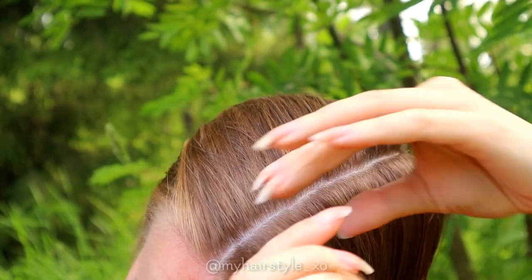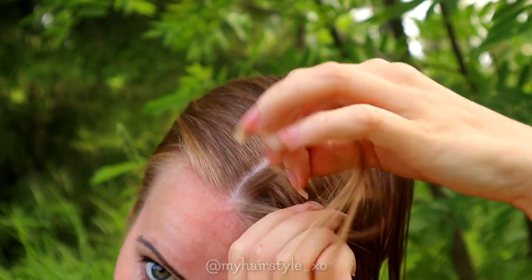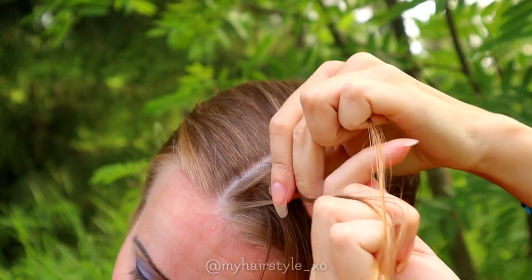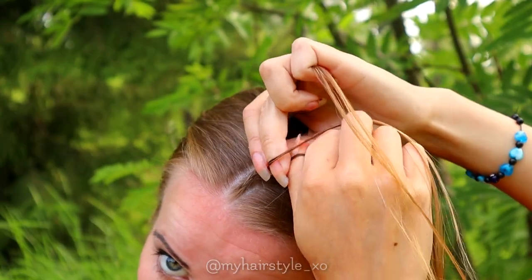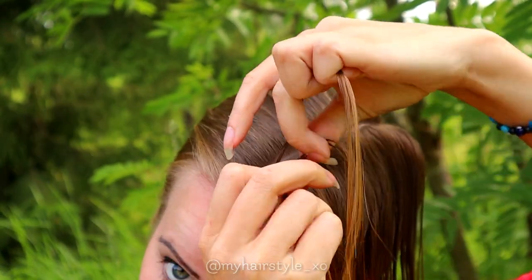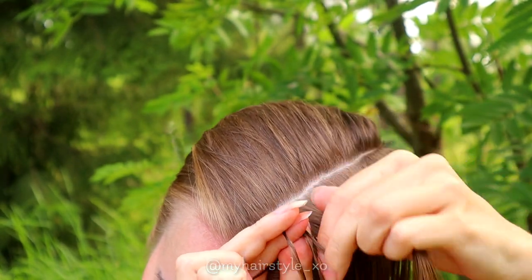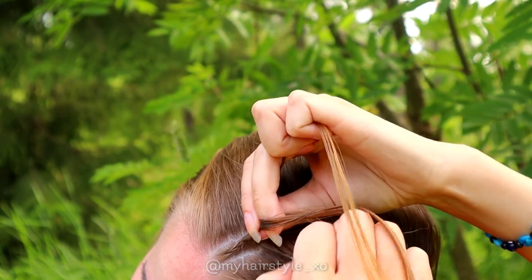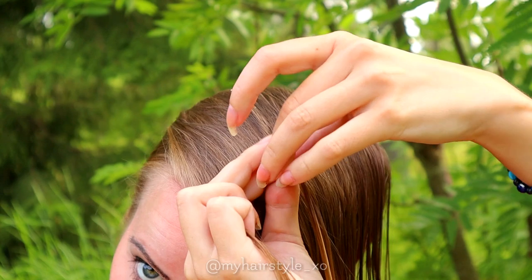Next I braid the smallest section using the Dutch braid. Take a section of hair and separate it in three pieces. Bring hair from side alternately under the middle. Add hair from both sides of the braid. Left under, add hair. Right under, add hair.